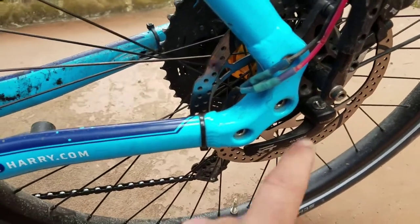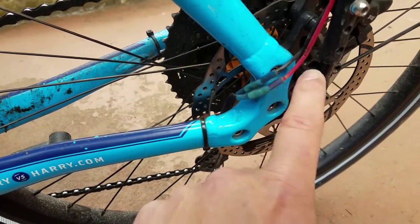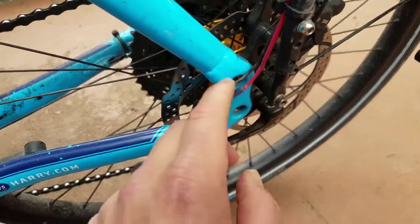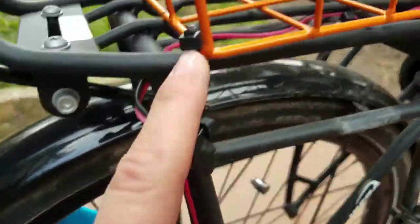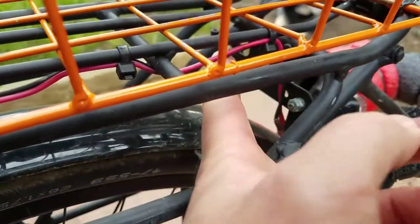Originally the tail light was down here, but I had to take it off to put the pannier rack and the rear rack on. So what I did is extended the wires up and over and mounted the tail light here. I'm going to cut this to put that Kepler light in.